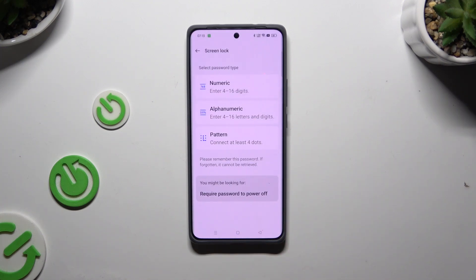Following that, just tap on one of those lock-in methods: numeric, alphanumeric, or password.